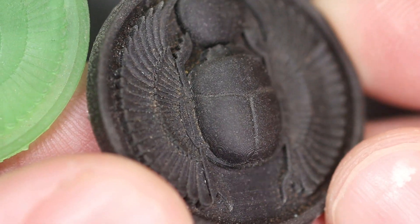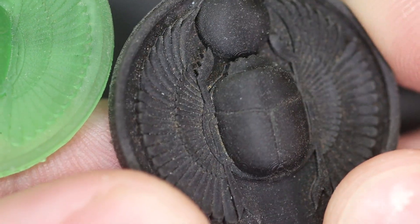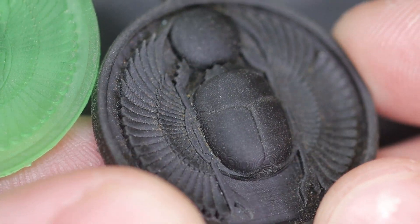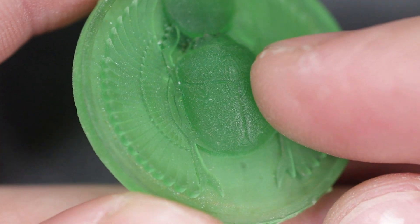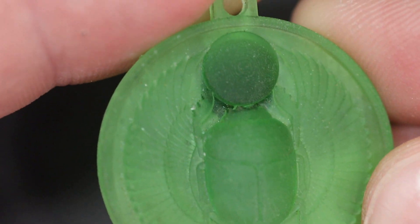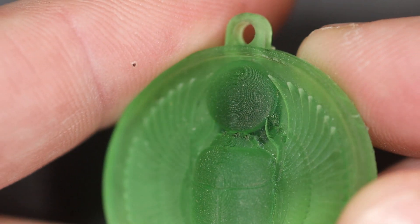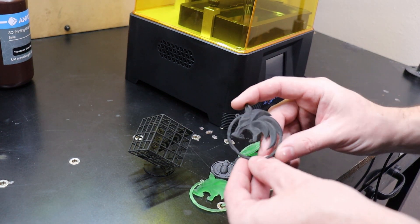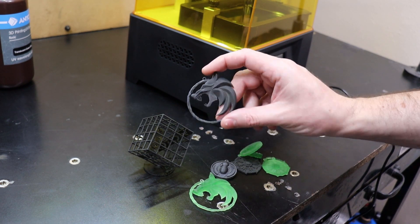The scarabs have a little bit of layer lines there, and on the base as well, but for the most part not bad. On this one you can see it all along the top and throughout it almost. All in all, the prints are extremely nice, especially if you have time to wait for the 12 hours it takes to do the super detailed ones.